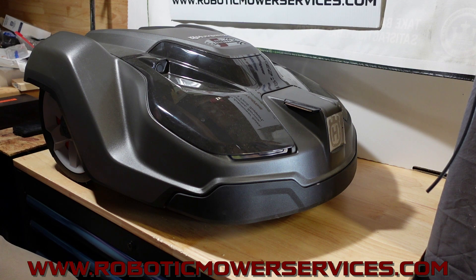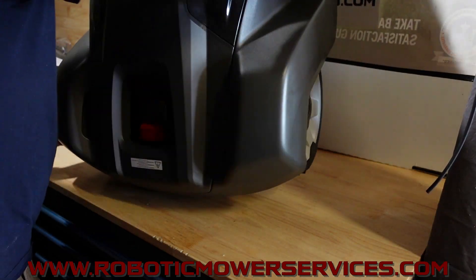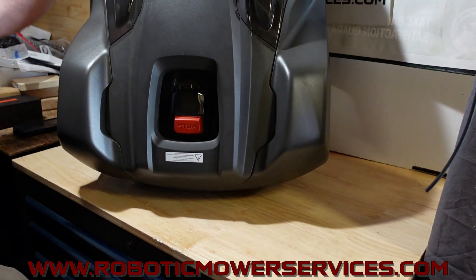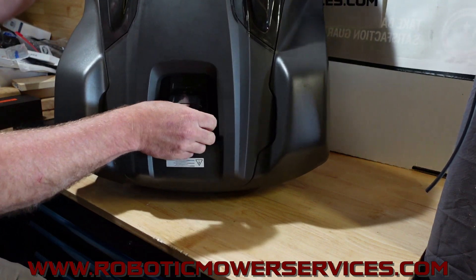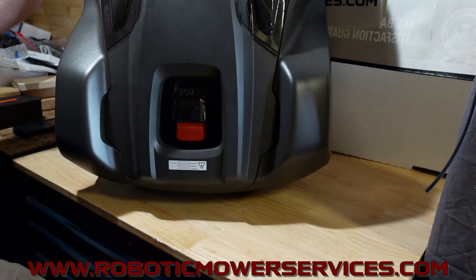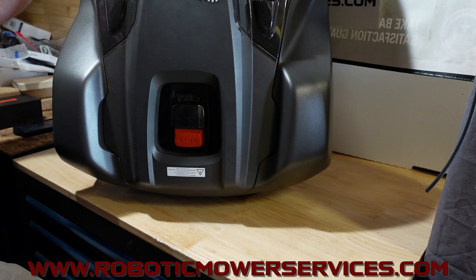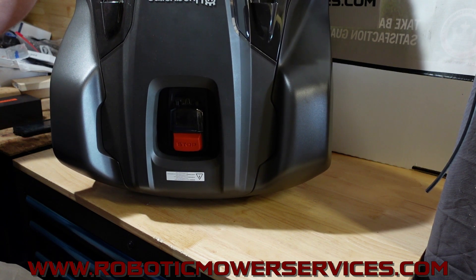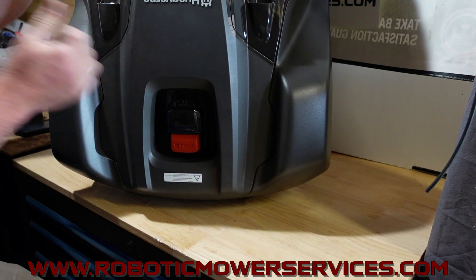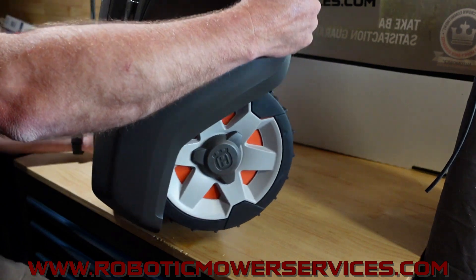Some people say they need the residential version because they need a menu screen and keypad — it's the same as the orange one, so there is no menu screen and keypad. It is a rocker toggle switch — start/stop, start/stop — and there's an LED that lights up depending on what color it is, which indicates the status of the mower. Whether it's blue, green, red, or orange, look in your manual for all the variations and what they mean.